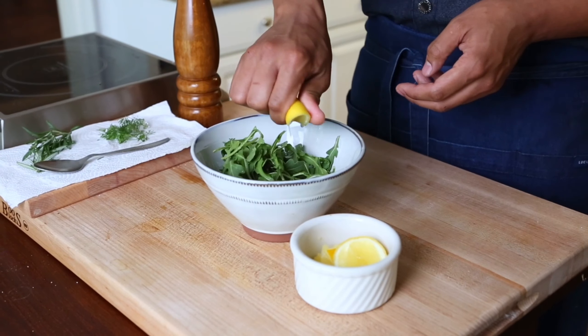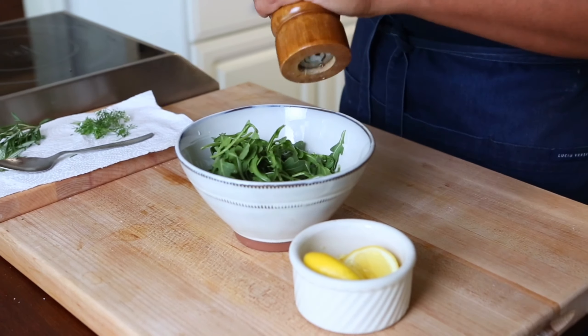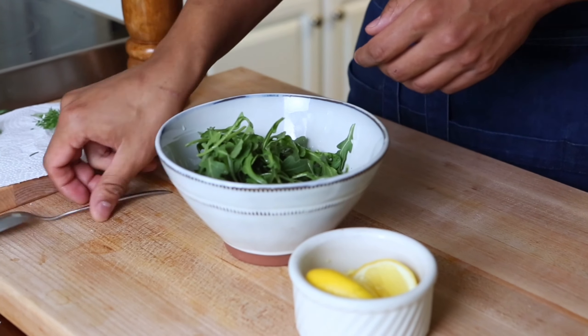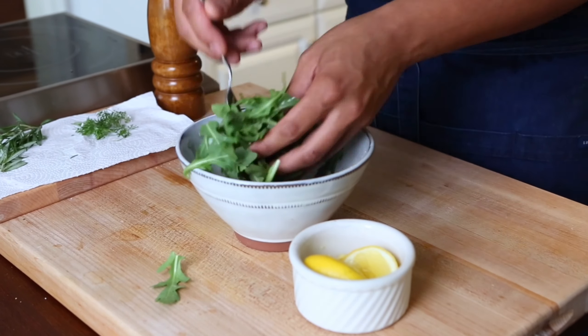Now our final component — our quick arugula salad. It's just some fresh arugula with fresh squeezed lemon juice and a fresh crack of black pepper. Once that's evenly tossed with a spoon, then you're ready to plate.